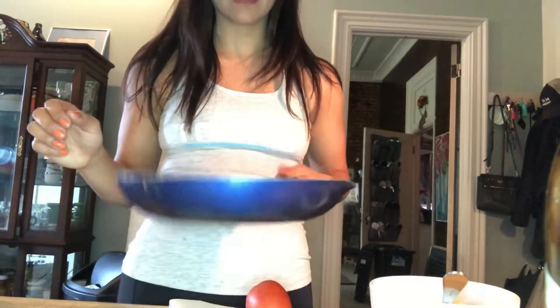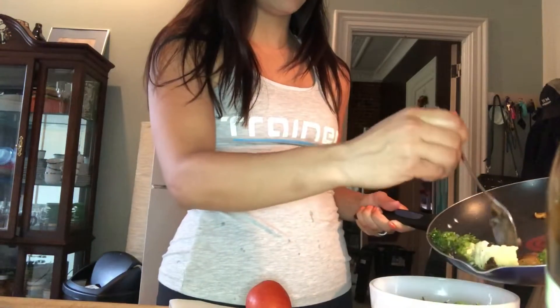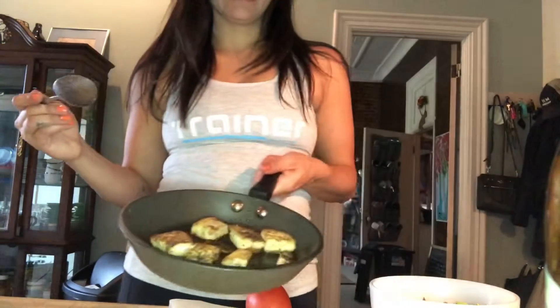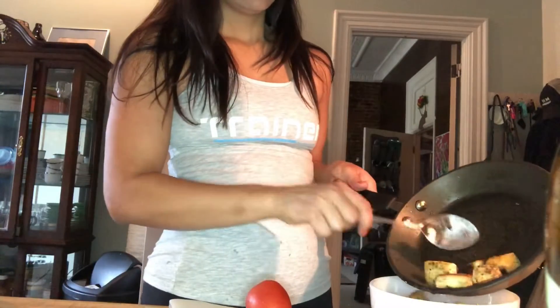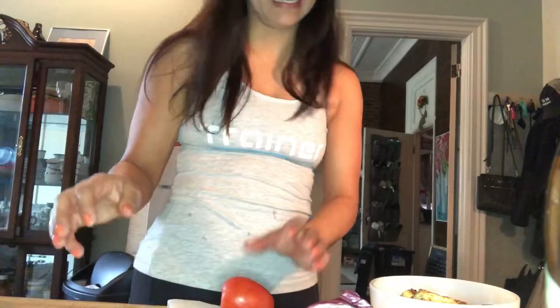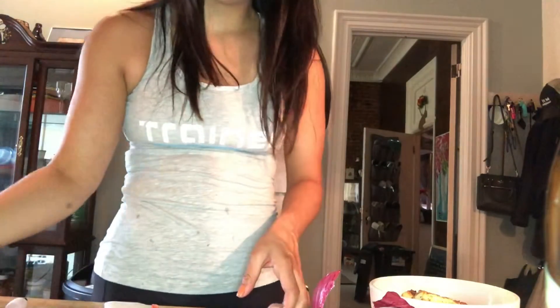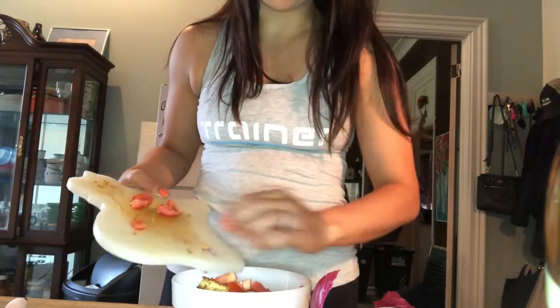We can throw in the veggies. I have sautéed brussels sprouts, cauliflower, and broccoli — I'm going to throw just a little bit in here. Then I'm going to add my tofu that is now cooked and seasoned. And then I'm going to top it with some tomato and red onion. Throw it in — now for the best part.